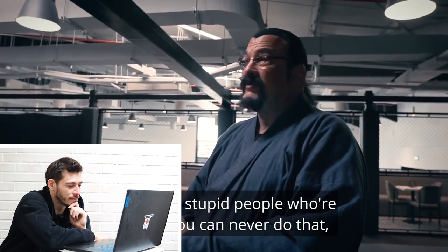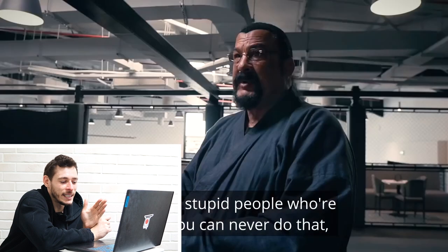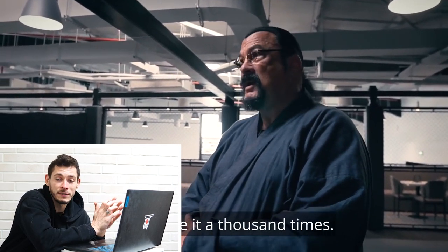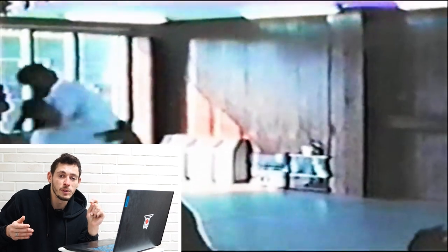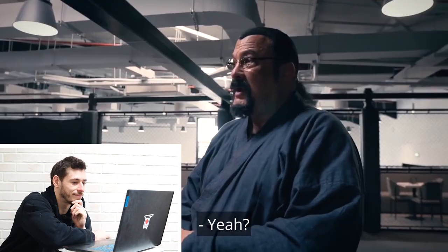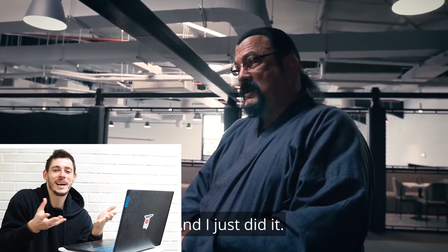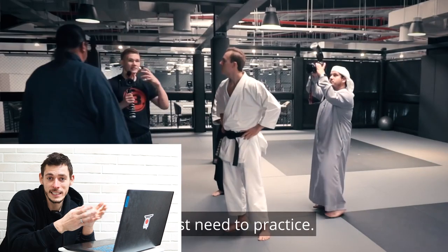Steven Seagal says there are stupid people claiming you can never do that, and that he's done it a thousand times. I guess I'm one of those stupid people. But the question is: under what conditions did he do it? There's no footage of Steven Seagal sparring anywhere. Every time we see him demonstrating techniques it's against Aikido ukes who are leaving their legs out there and attacking fast but slow enough. You can do that a thousand times on them, but if you want to claim it works, you should demonstrate against someone who really doesn't want you to pull it off and ideally knows how to kick or punch themselves.